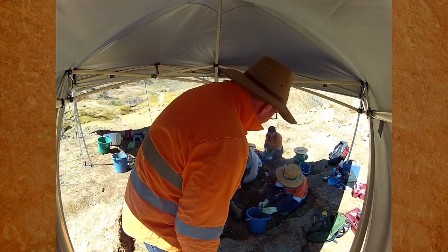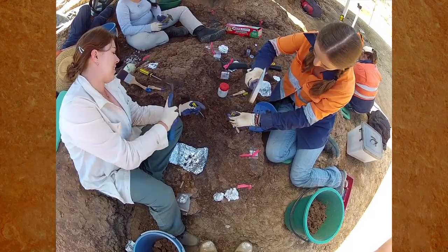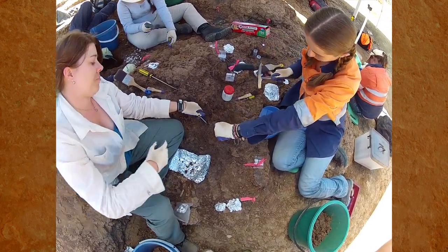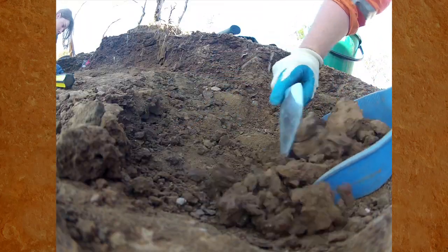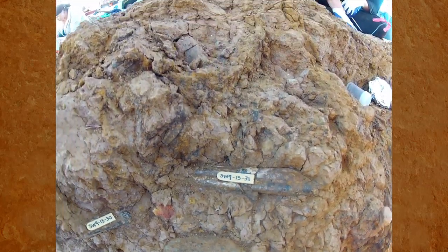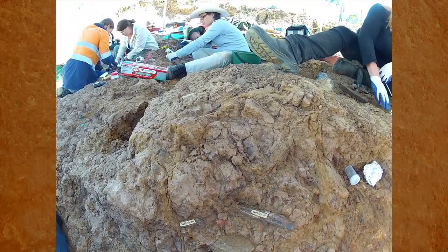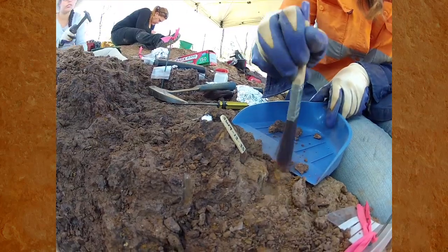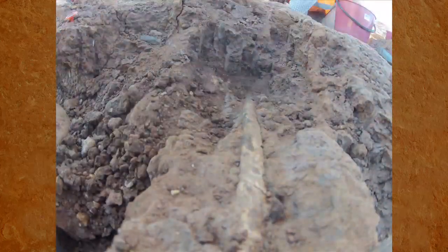Reconstructing the past first starts out in the field. We have a team of expert scientists, volunteers, and the community helping us to excavate these fossil discoveries. We have to take away the sediment around the bone and uncover the bone so that we can see how long or how big that bone is. We use brushes to brush away the sediment and dig down to the bottom to expose the bone.